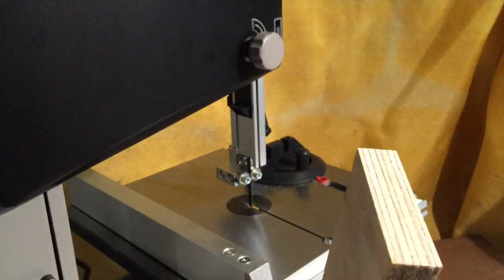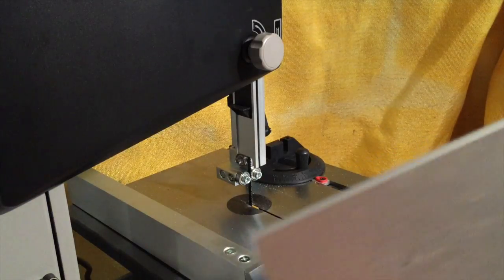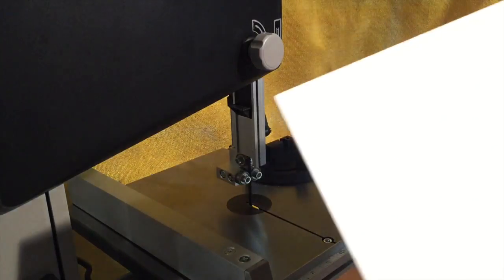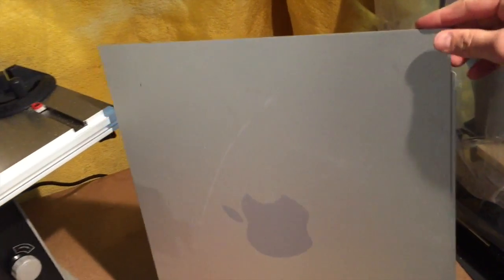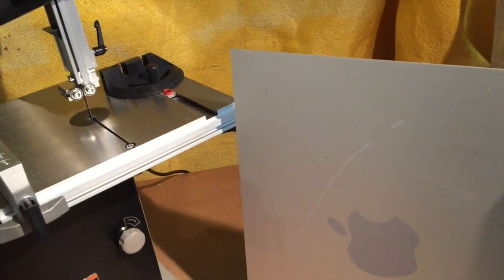It's just three-quarter inch plywood, but that went through it really fast. Now the true test: I have this eighth-inch piece of aluminum — a nice big sheet that came off an Apple computer — and I need to rip it down so it fits in the crucible. I'm going to give this a shot.